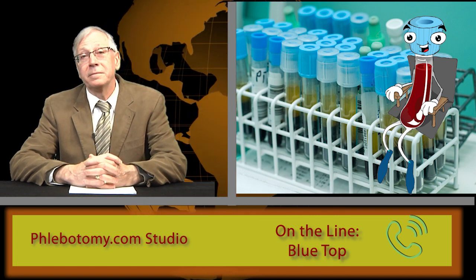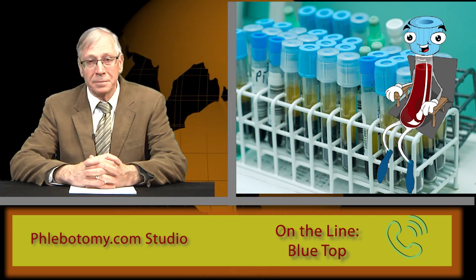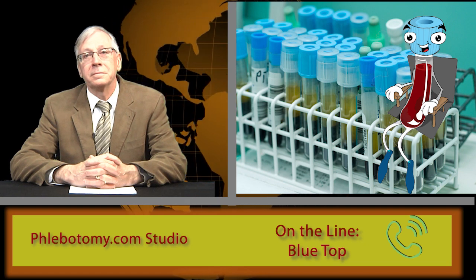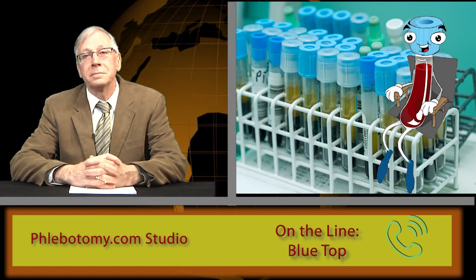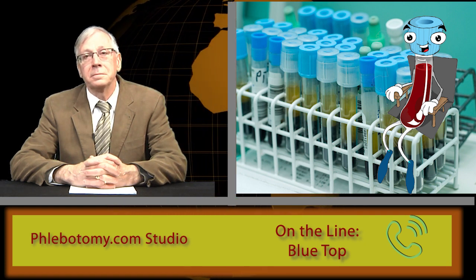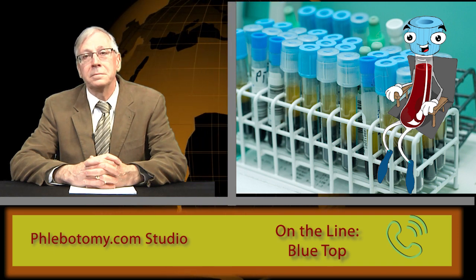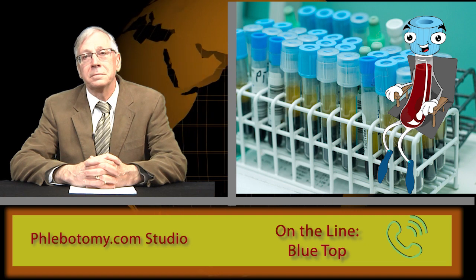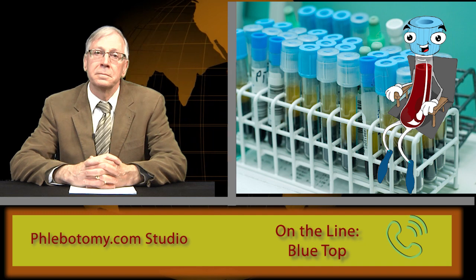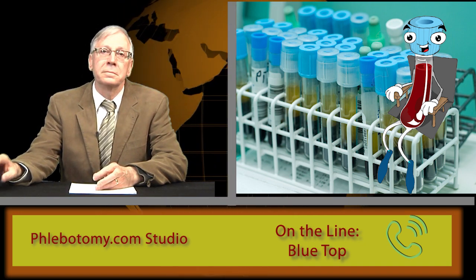Tested for what? Protimes, activated partial thromboplastin times, APTTs, special factor assays — almost exclusively coagulation studies. I have a very precise amount of sodium citrate in me so that when I'm filled I'll render the most accurate result possible.